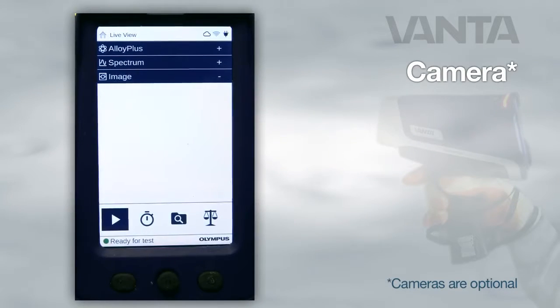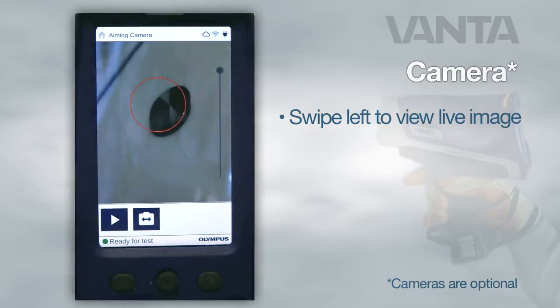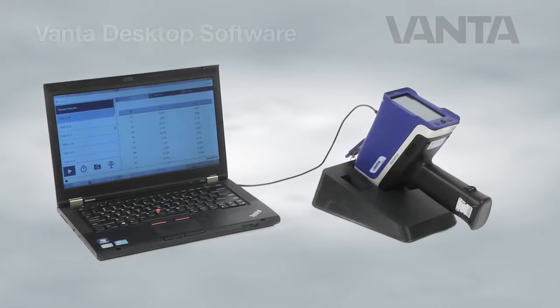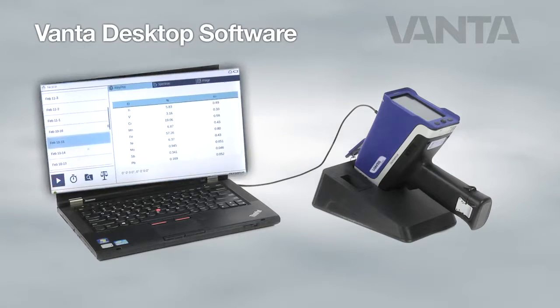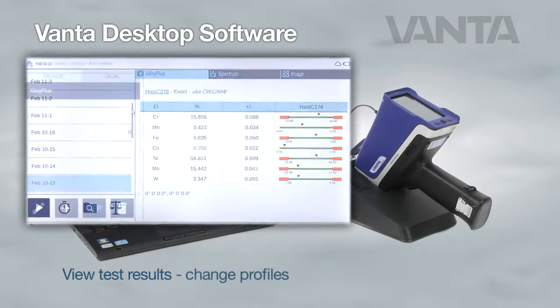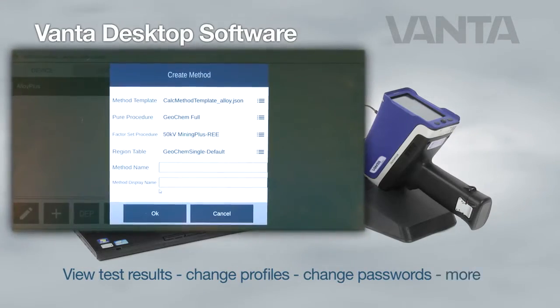If your Vanta is equipped with a camera, swipe left to view the live camera image. You can also connect your analyzer to a PC with the Vanta desktop software. Once connected to a PC, you can view test results, change user and device profiles, change the password, and more.